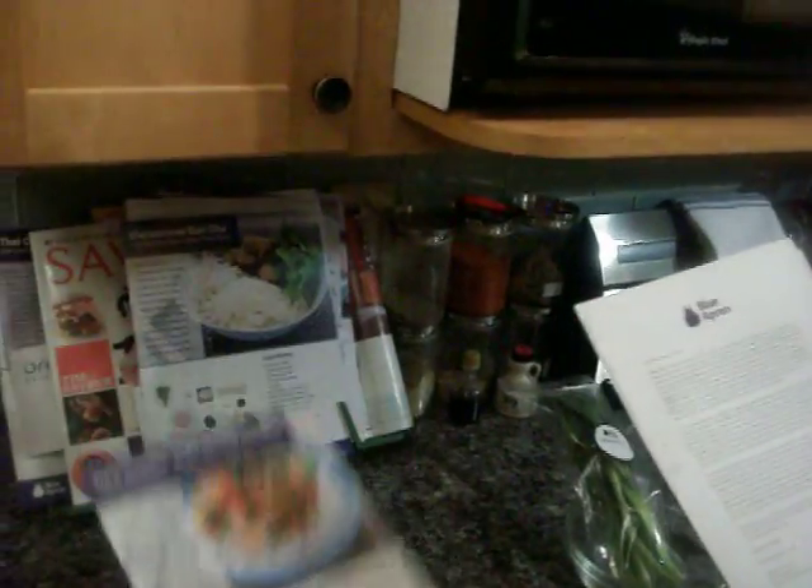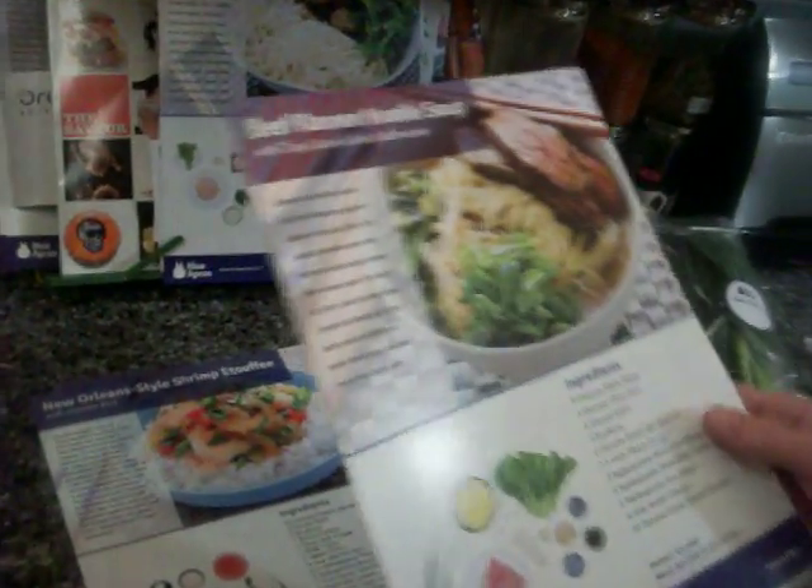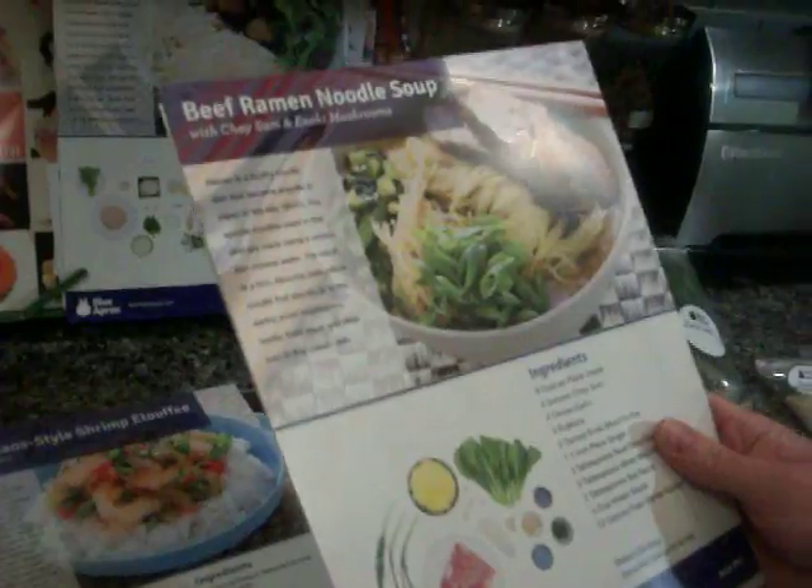It comes with these wonderful cards that have the instructions and the ingredients. There's the chicken mole, the shrimp-style étouffée. But today we're going to make the beef ramen noodles with a most beguiling ingredient called choi sum.